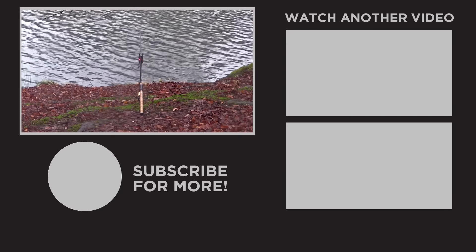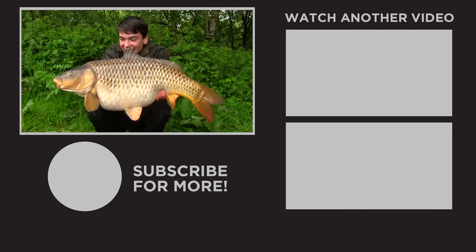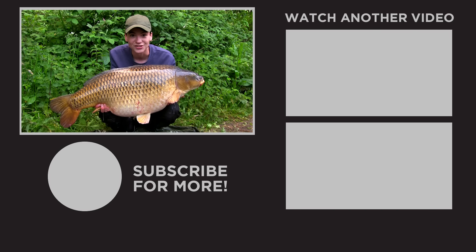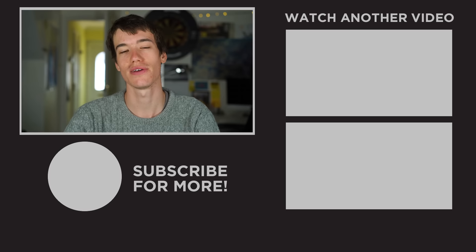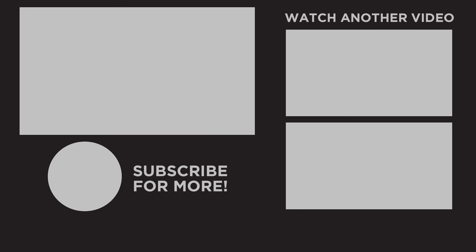Corn has caught us more fish than any other bait and it's even helped us catch some of our biggest carp too. I hope you found this video useful — if you want to learn more about carp fishing I'd definitely recommend clicking one of these videos here. Thanks for watching, we'll see you again soon.